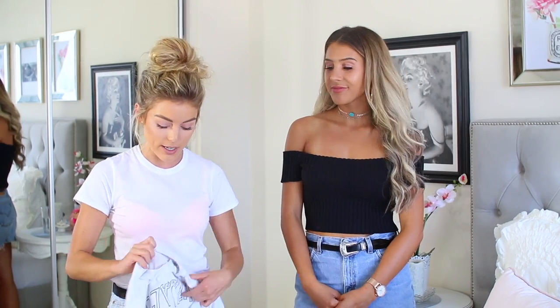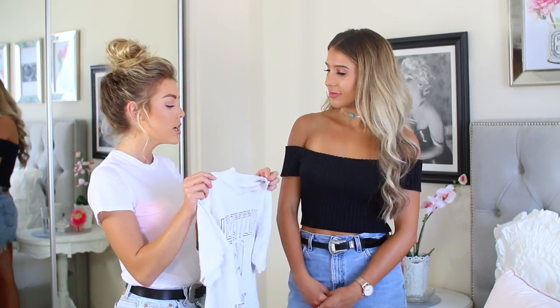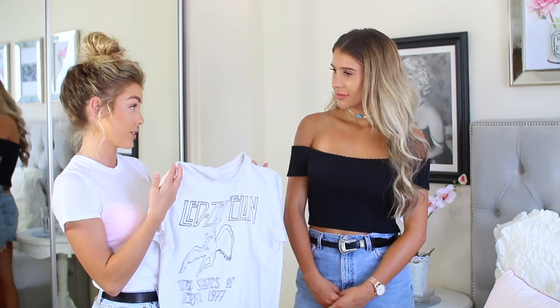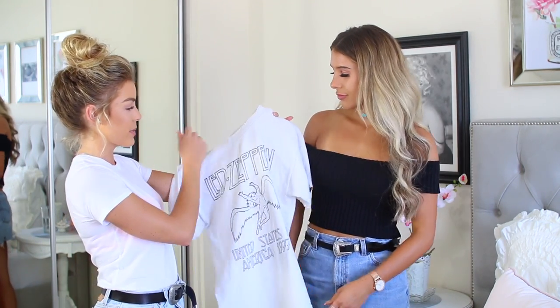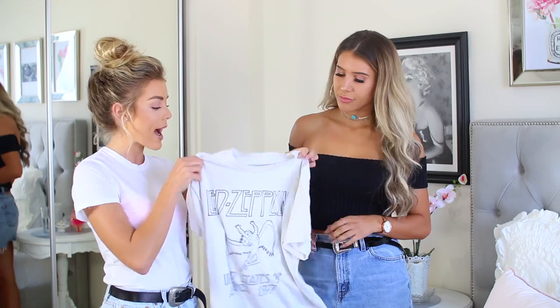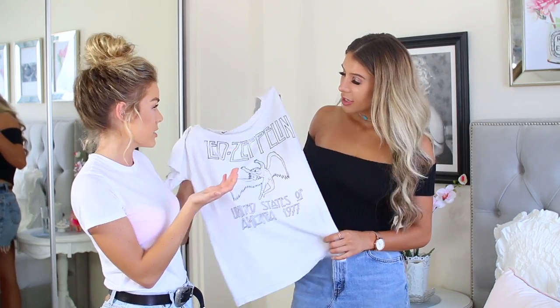I have four t-shirts here that really need some DIY help. My first one is this t-shirt from Brandy which is already kind of distressed around the neck, so it already has something, but it's just kind of boring and it's oversized. I had an idea that we could cut a little V, roll up the sleeves, and crop it — cute with like a leather jacket or high waisted shorts.